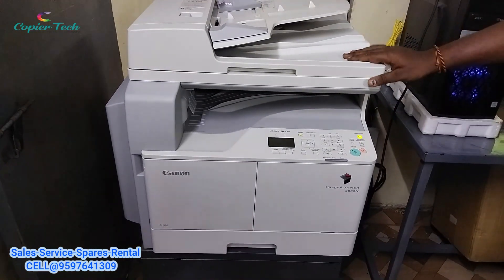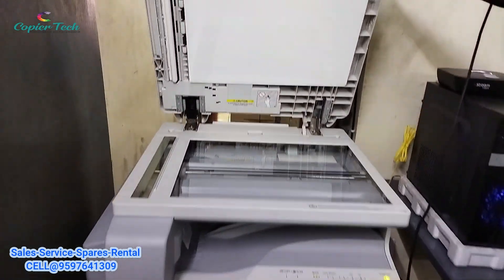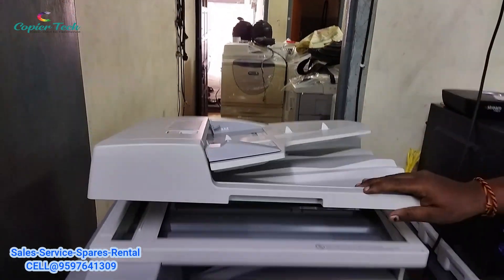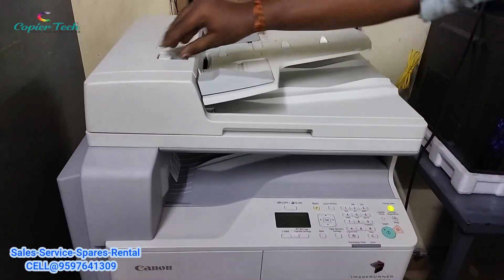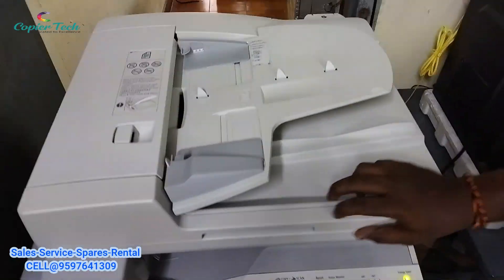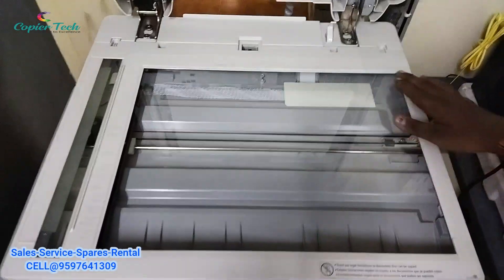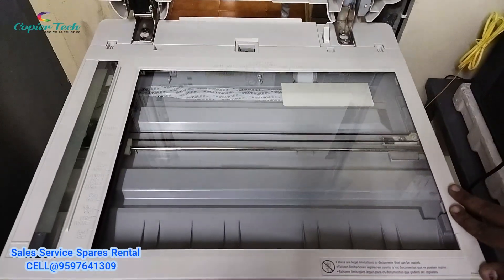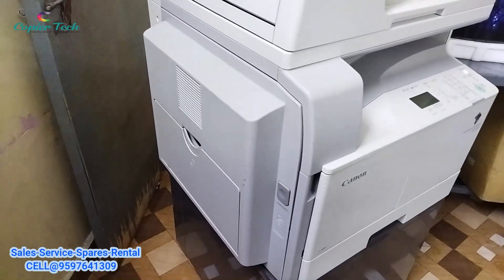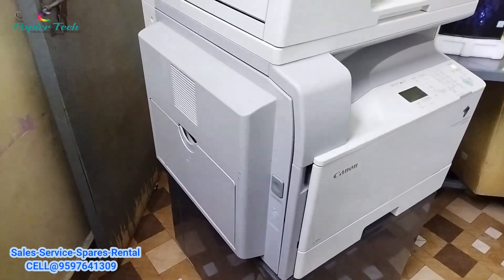In this machine, we can see what it looks like. The ADF is an automatic document feeder. We can see how it looks in this model. It supports 11x17 paper size. That is the front and back option — this is a very important one.